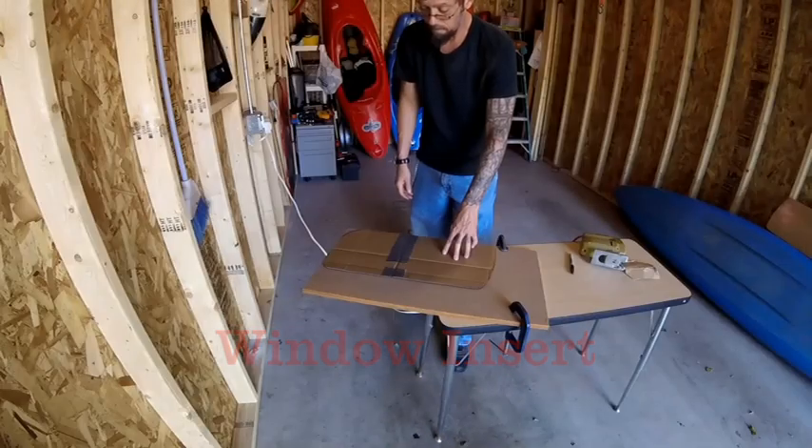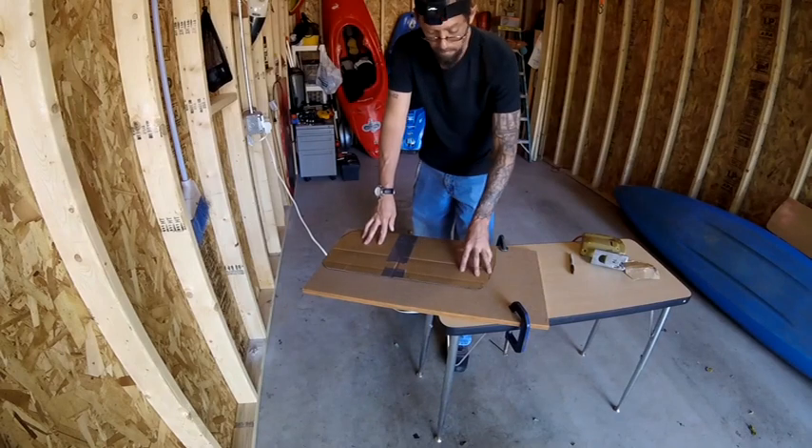In this video, I'm going to review how I made the window insert for my 2007 H3.